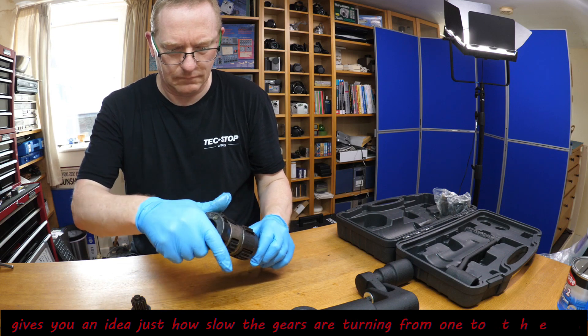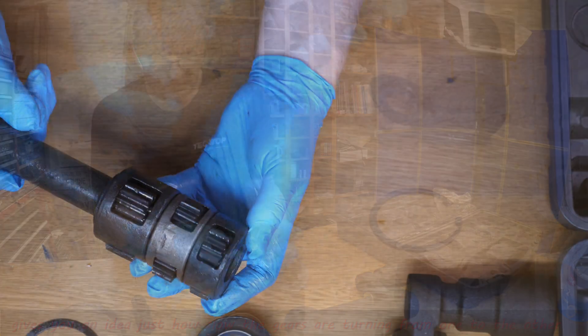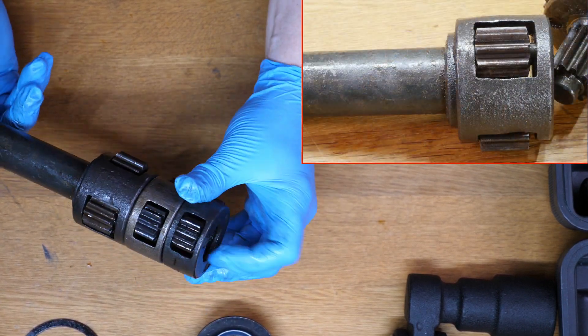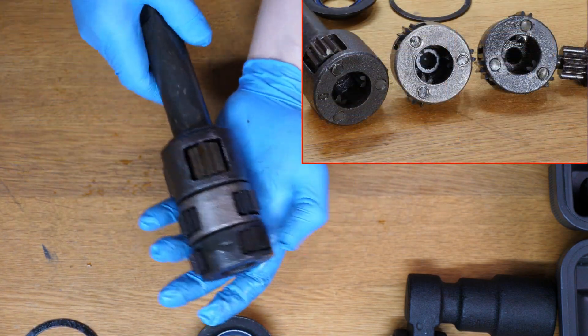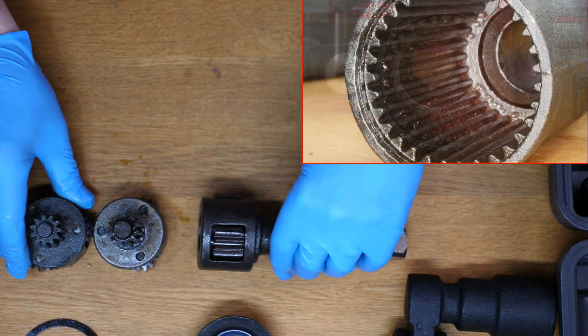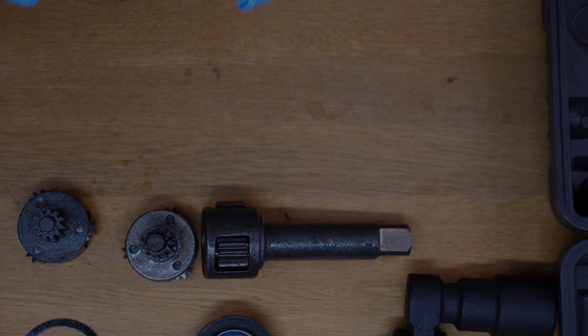That's basically what's inside one of these — it's obviously made quite cheaply as the quality doesn't seem overly great. But perhaps it doesn't need to be; you're just using it to undo a stubborn wheel nut, so as long as it gets the job done, it works.